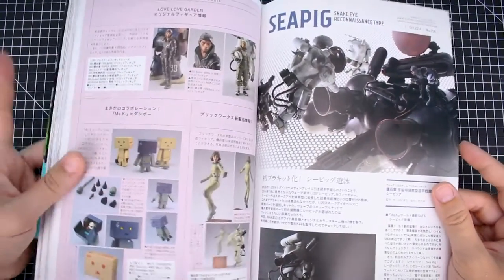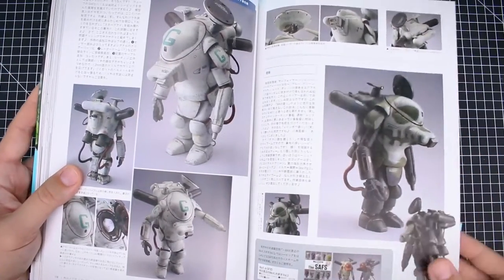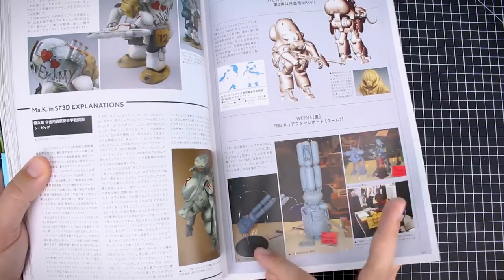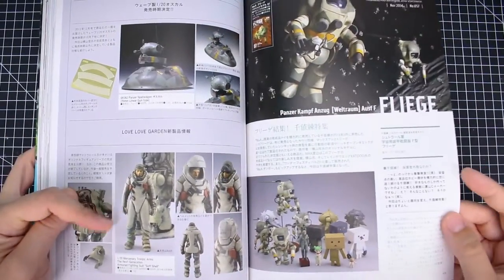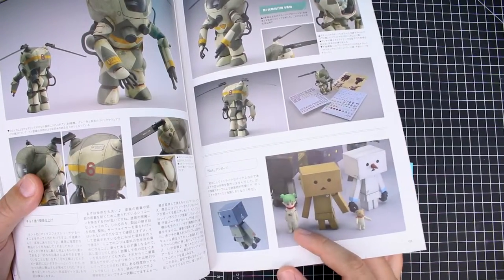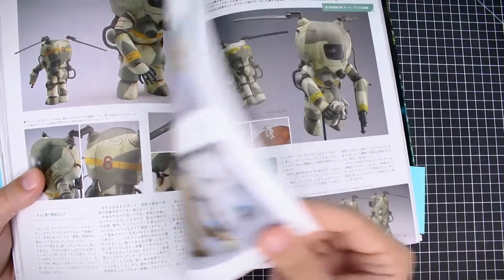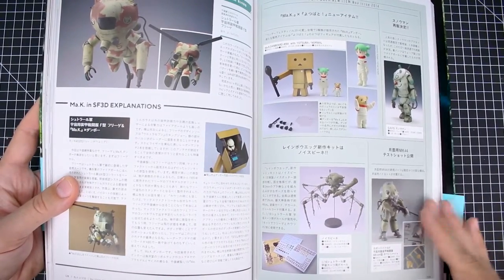Got some Dan Board figures over here — classics. Some of the 1/20th scale resin figures — Sea Pig, Snake Eye, Reconnaissance type. And there's the banana boat: a 1/35th scale banana boat resin kit at 69,000 yen — wow. There's also a 1/76th scale version of it as well. Both of those would be really cool. Some Love Love Garden figures down here as well — really nice. I'd be interested to know the backstory of Yotsuba. There's a 1/20th scale realistic figure of Yotsuba sold as a Machining Krieger branded resin figure, so yeah, I'm not sure what the origin of that is, but it's kind of interesting.